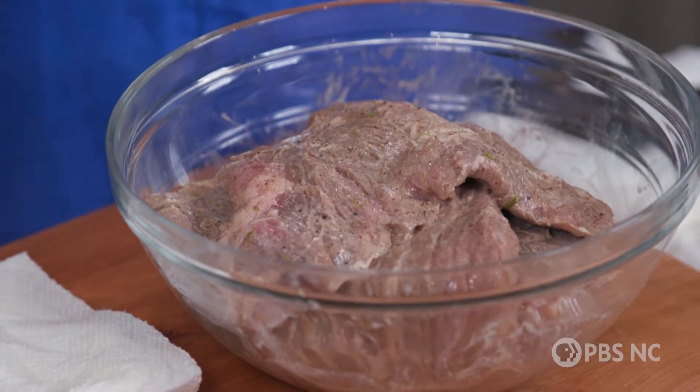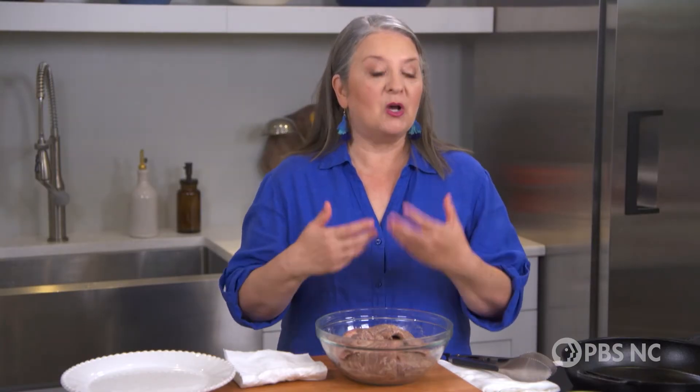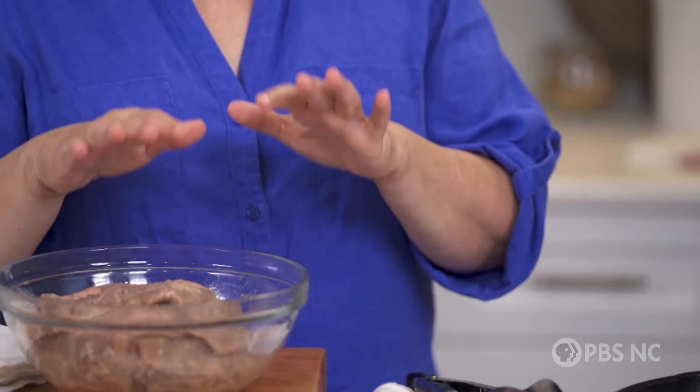The overnight rest in this buttermilk brine has done a number of delicious things. It has given this steak lots of flavor from all of those aromatic spices, and the buttermilk is what is gonna make it tender and flavorful, because nothing does a better job of tenderizing meat than good old-fashioned buttermilk. So I've drained off the brine, it's done its job, we've discarded it, blotted the meat dry, and now it goes into the skillet.